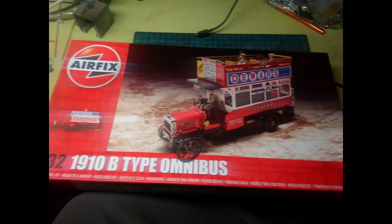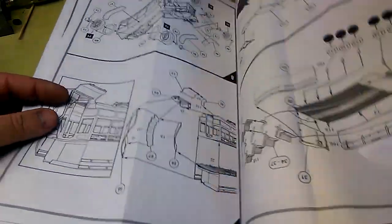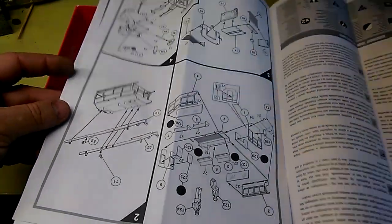I bought this model. It was cheap, probably because it's a bit weird. But when I opened the box I realized the instructions had been printed upside down — the whole thing, top to bottom, back to front, upside down. Unbelievable.